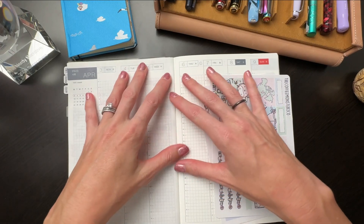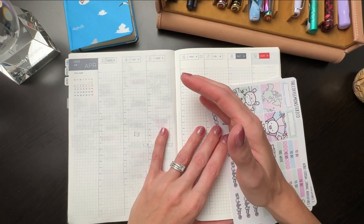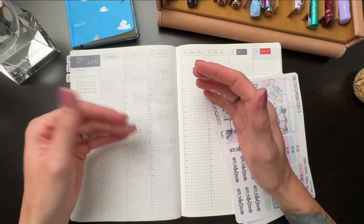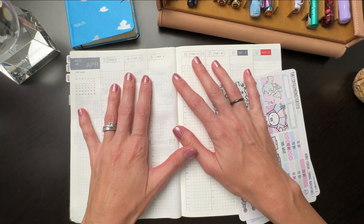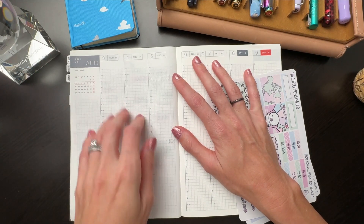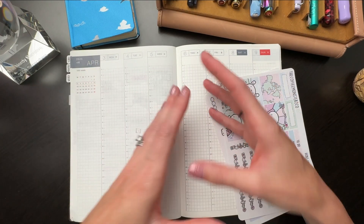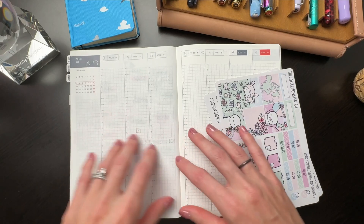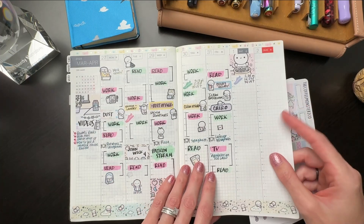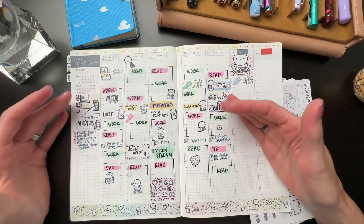I typically fill the majority of this out on the day of. I use it sort of almost kind of like a memory tracker. I fill it in as I go, though some things like my schedule take place at the same time, so I can go ahead and fill that in. I can flip forward and show you what a completed week looks like. I try to keep this minimalistic and just pretty.